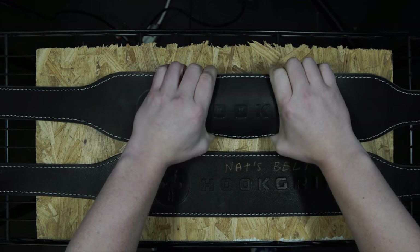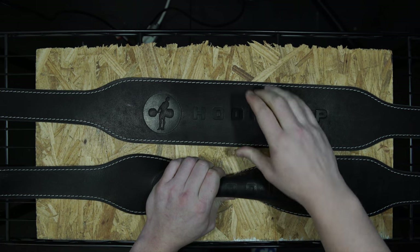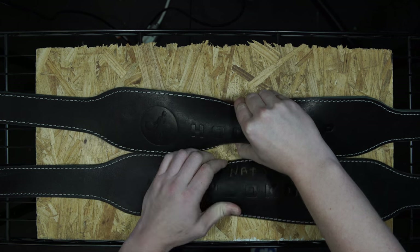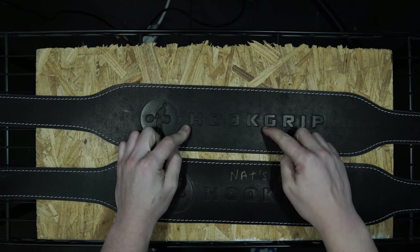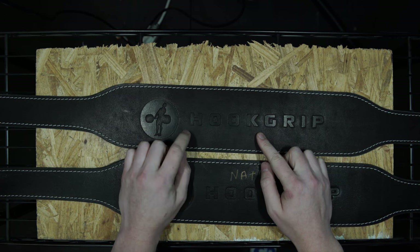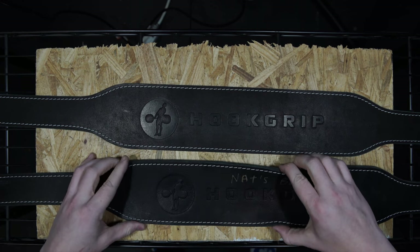With the old belt I can't get the same amount of bend at all — I can close the new one easily, but I can't close the old one with one hand. The point is this belt is not broken in yet. When you get a new hook grip belt it's going to be more stiff like this; it ends up more flexible after maybe 10 to 15 sessions. The leather just needs time to break in.